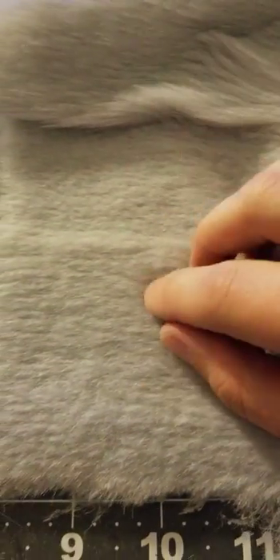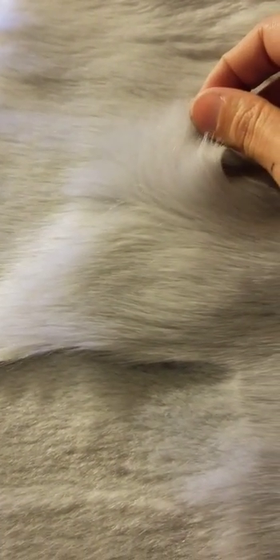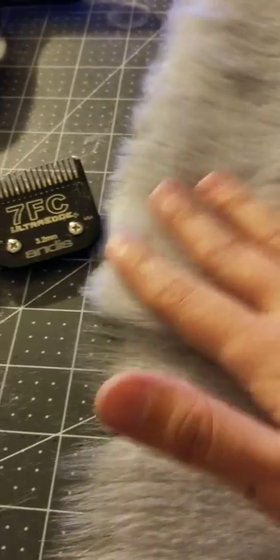But I'm now experimenting with this and I don't think that's going to be an issue actually. This is the EcoShag Half Shag, so it's about an inch in length, as compared to their normal fur which is like about an inch and a half, maybe two inches, with guard hairs and stuff.